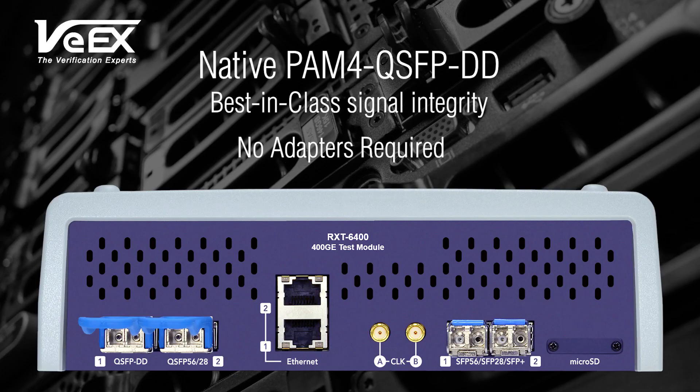With no need for internal, external adapters or converters, the RXT6400 assures best-in-class signal integrity and pre-FEC performance.